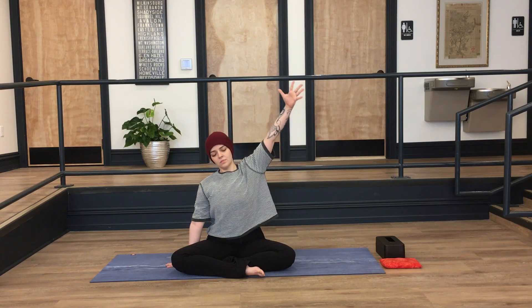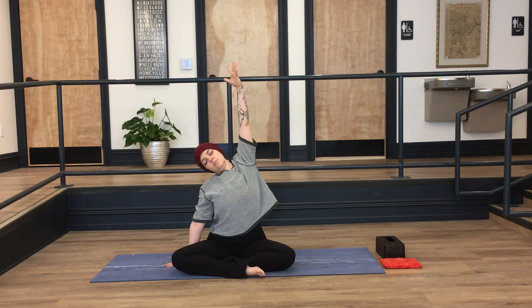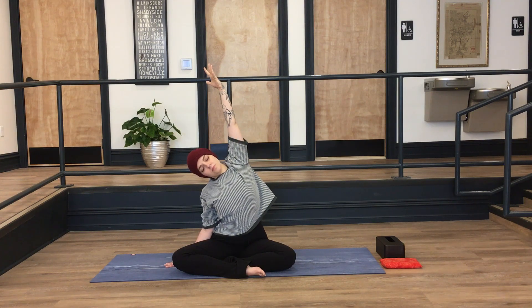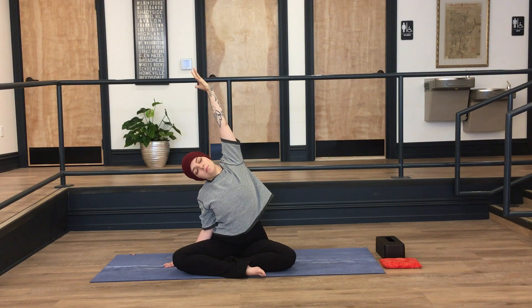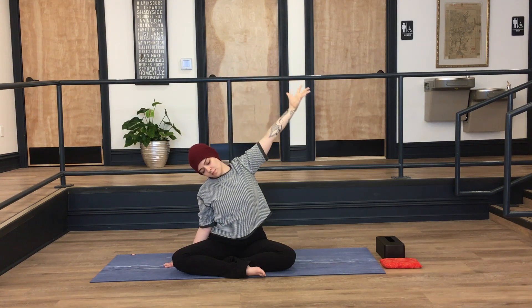On a slow deep breath in, press down through your right hand and lift up and over through your left side body. Your neck can follow — you can look up or down. Take a long deep breath in, pressing down through the left hip and lifting up through the left shoulder. When you're ready to release, on an exhale, drop that back down.